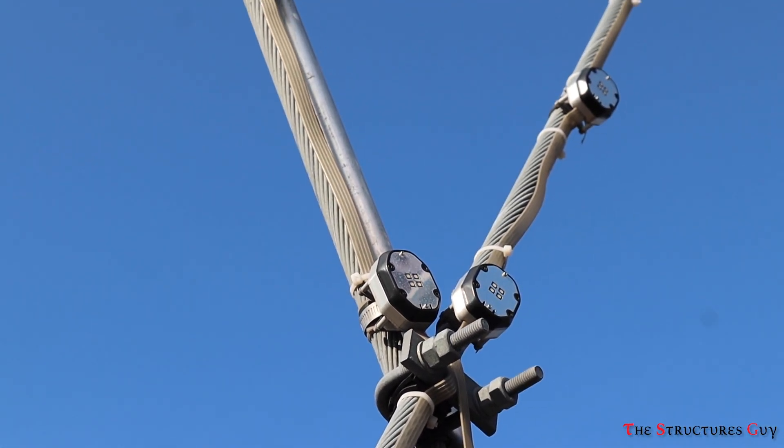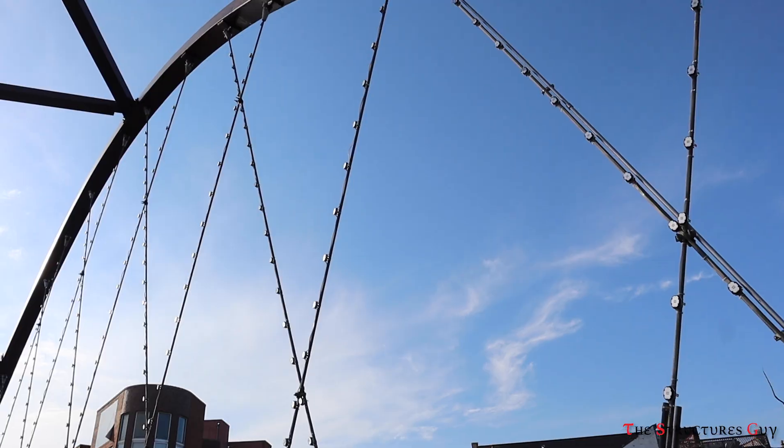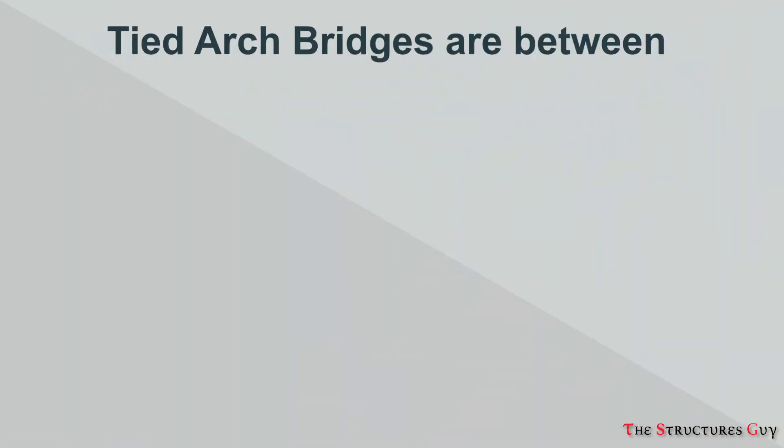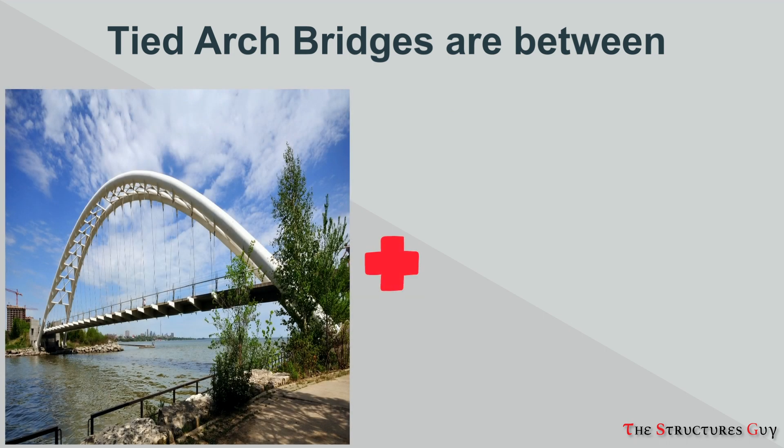Vertical ties or hangers connected to the arches hang the deck from above. Tied arch bridges can be considered a combination between arch bridges and suspension bridges.